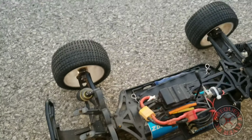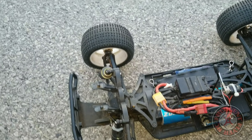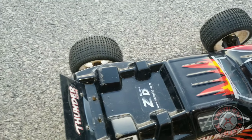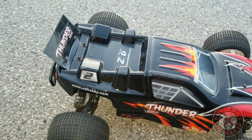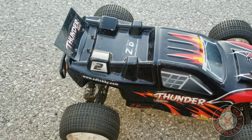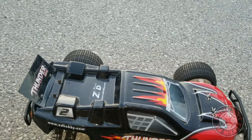Hopefully this 3S pack holds up, because the last time I was driving it I was bashing it pretty hard and doing some speed runs. I don't think that LiPo is built for this extreme bashing with ground vehicles — it did swell up pretty bad. But it went down and it held the charge, so I'm hoping it's still okay.